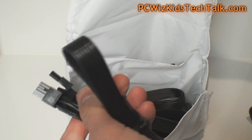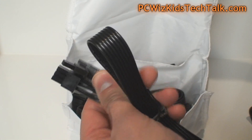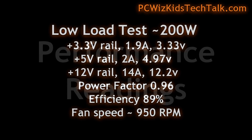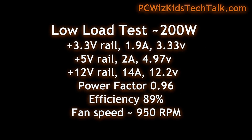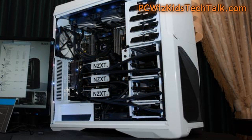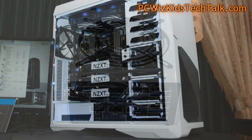One note: the cables are not color-coordinated and not labeled the way some other manufacturers do it, though it's still pretty straightforward. On performance, the low load efficiency came in at 89%, and at high load around 800 watts, efficiency was at 91% — both well above the 80 Plus Gold certification. It also looks great installed in a white NZXT Phantom case.